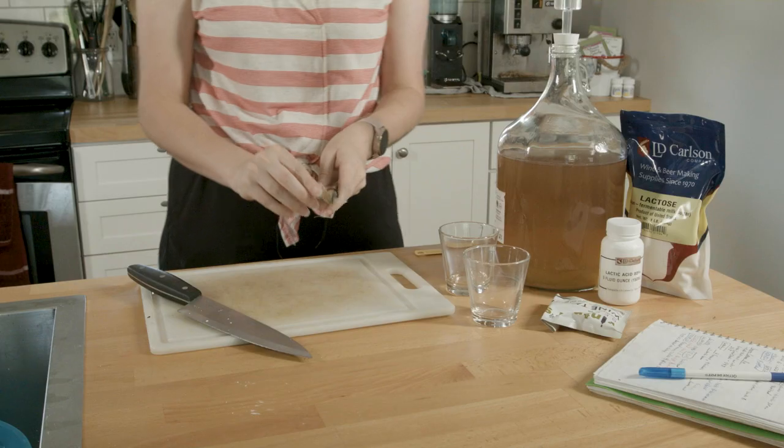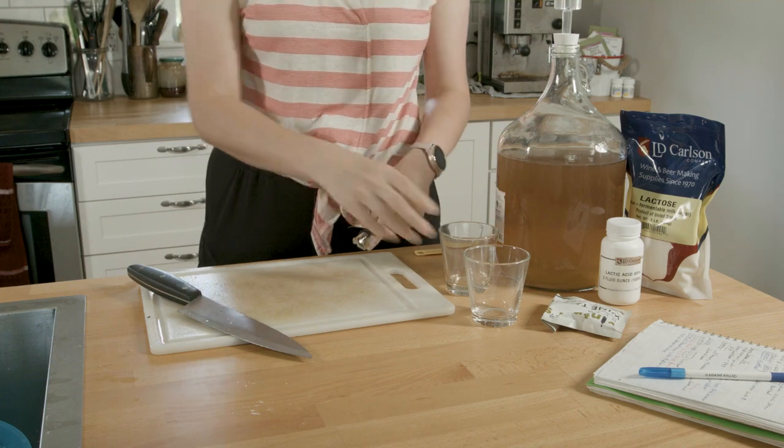Oh, that banana really pops! I am very pleasantly surprised. I want to add a little tannin — an eighth of a teaspoon — because there is already some tannic quality from the skins. This is very floral and really nice.